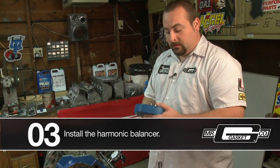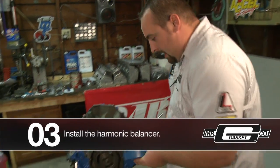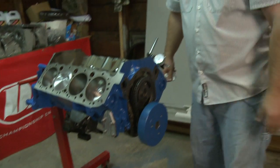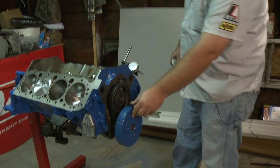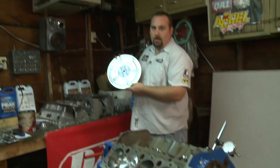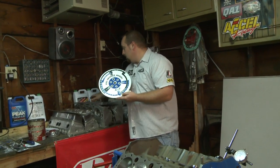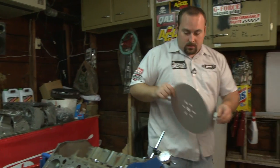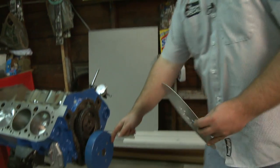First thing we want to do here is to get the degree wheel on, so we're going to slide our balancer on. This one fortunately fits right on there nice and easy. We'll grab our Mr. Gasket Pro degree wheel up here — it comes with the spacers and everything you need to bolt that on, and you'll see it just lines up real easy here.